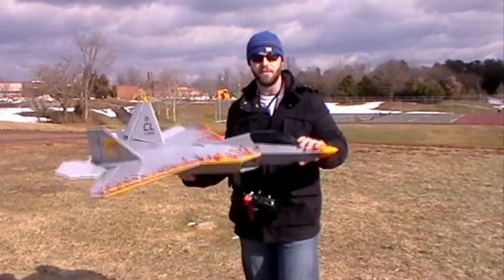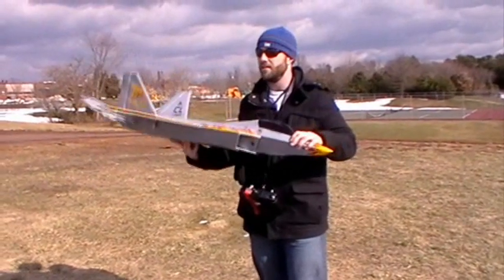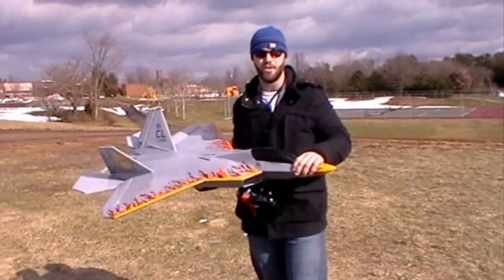It also has gyroscopes — I've got them dialed way back. It's got gyros on the roll and the pitch axis. It's a little windy today, so we're not sure entirely if we're going to fly it or not. We're going to at least destroy the other plane, and then maybe we'll give this one a shot.